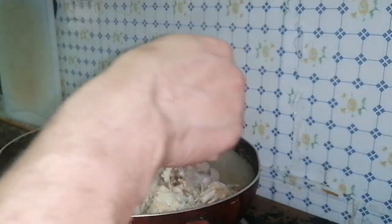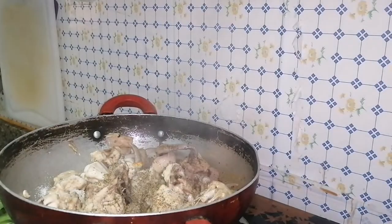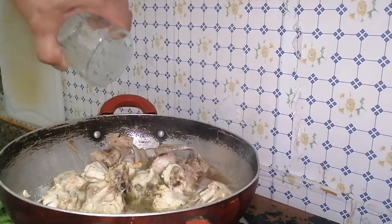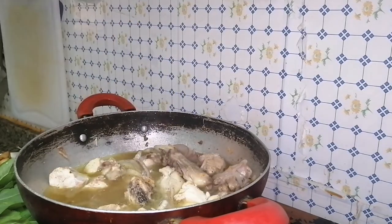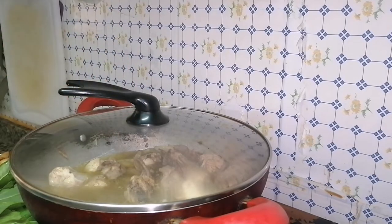As I always say, the amount of salt depends on your taste. We're going to add 1 teaspoon of black ground pepper and about 1.5 glasses of water. We're going to simmer it for at least 10 minutes.